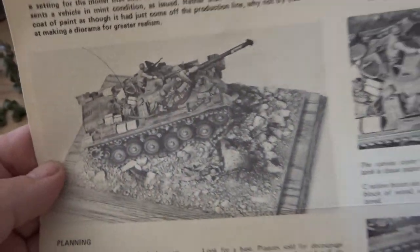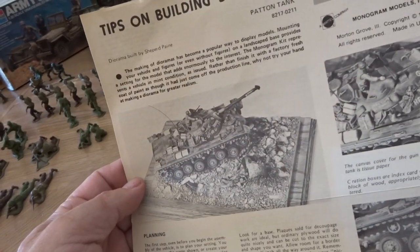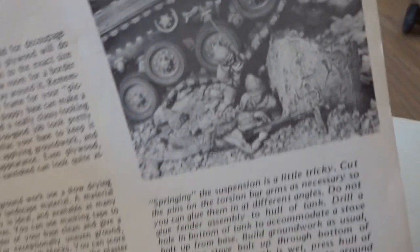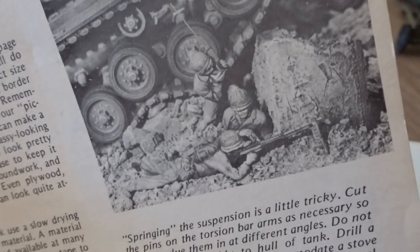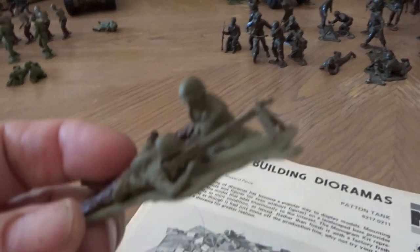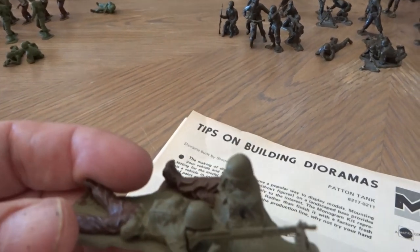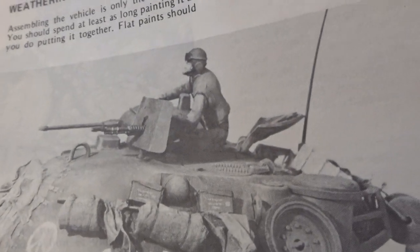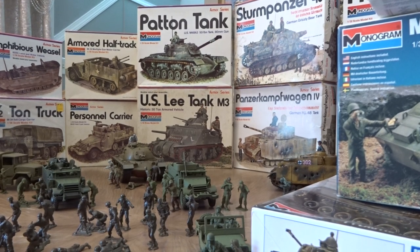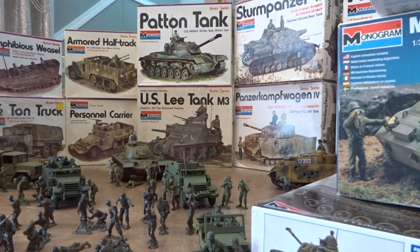We're moving on to the tips on the Patton tank, from the tips diorama sheet by Shepard Payne. He's looking at a Vietnam-era diorama here — you get some Marines with a .30 caliber machine gun and walkie-talkie. He painted them up as Marines, modified from what I'm assuming are Revell or Monogram models, with the tank commander wearing a flak jacket.